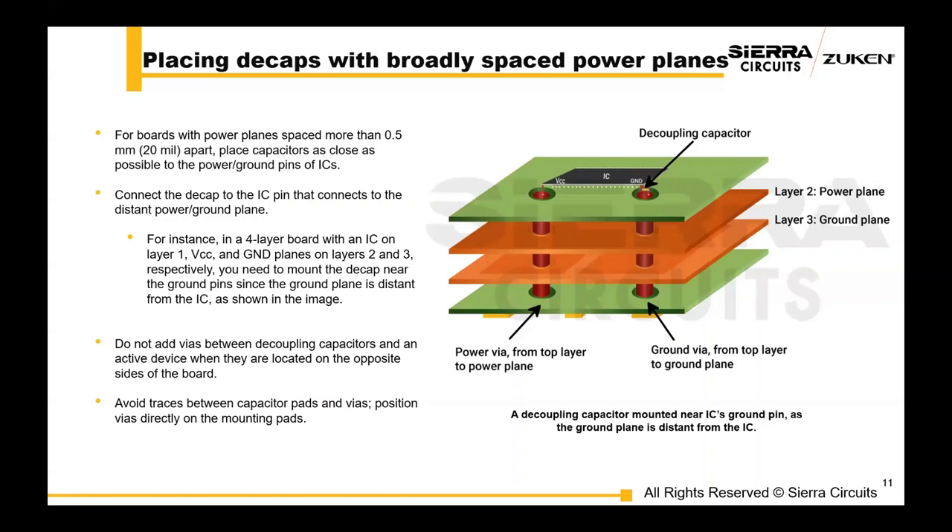Next, placing decaps with broadly spaced power planes. Loop inductance can significantly affect circuit performance when the power planes are spaced more than 0.5 mm apart, or roughly 20 mils. To mitigate this, place capacitors close to the IC's power and ground pins — this proximity helps reduce loop inductance and improves the capacitor's effectiveness. Do not add vias between decoupling capacitors and an active device when they are located on opposite sides of the board. Avoid traces between capacitor pads and vias. Position vias directly on the mounting pads and place the capacitor as close as possible to the power pin, connecting the ground pin to the ground plane using a via.